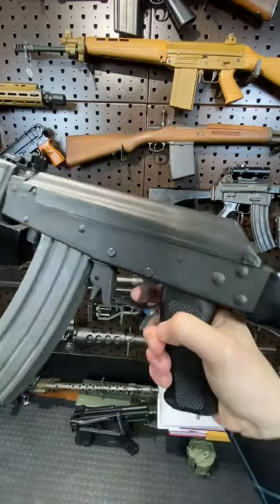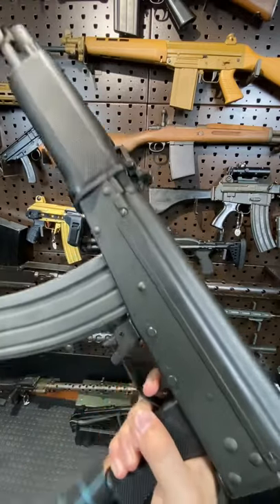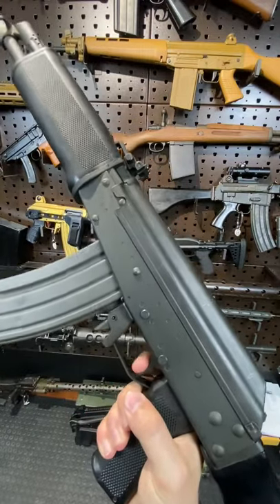The triggers on these things are pretty fantastic. Reset. Very nice trigger.